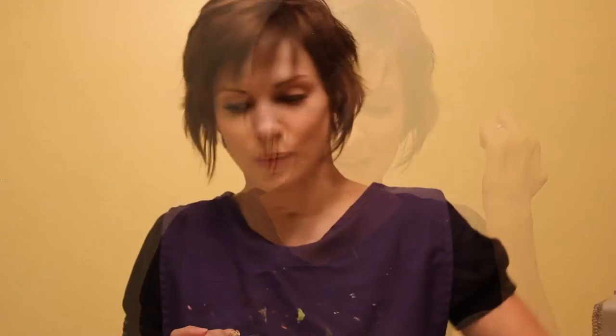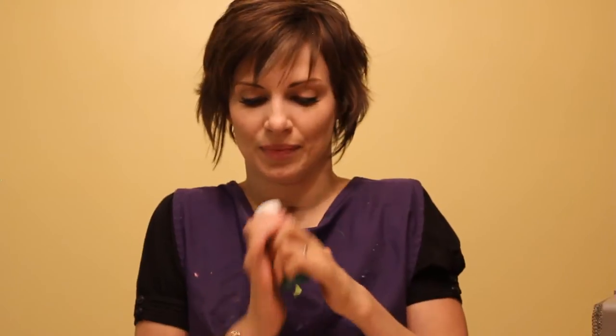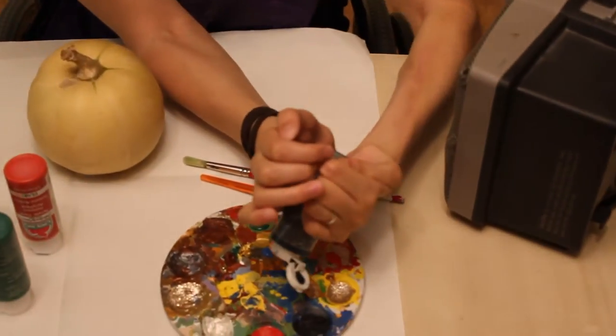Today I'm going to paint for you. What I do when I paint is I always store my paints upside down, then I just shake them, and then I just open them with my teeth like that. Opening them with my teeth like that kind of makes it so that sometimes I eat paint.